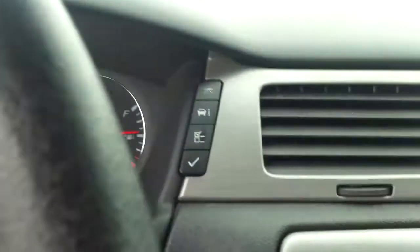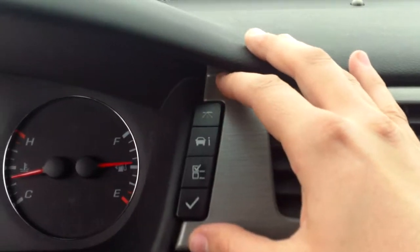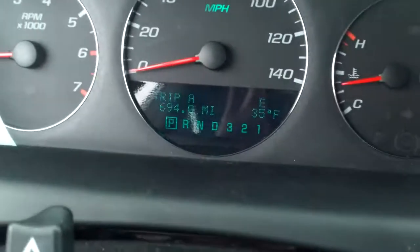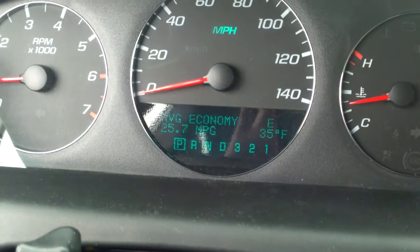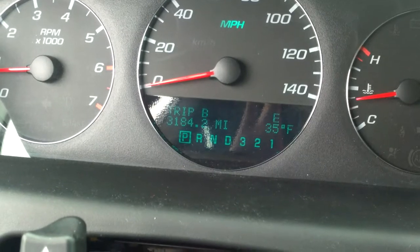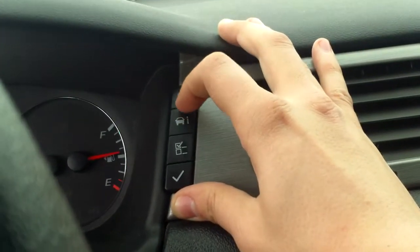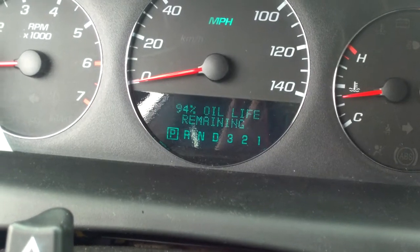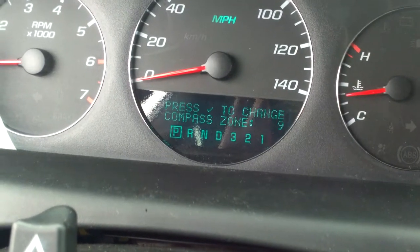Before I hop out — in case you haven't seen these before — if you press this button it'll go through the driver information center: trip, fuel range, fuel economy, odometer. And that second button right here will go through things like tire pressure, oil life, and things like that.